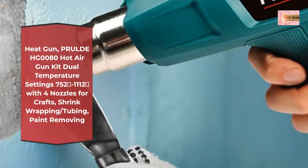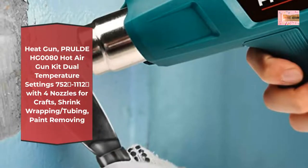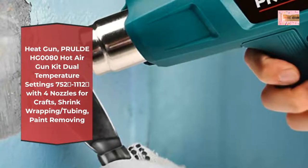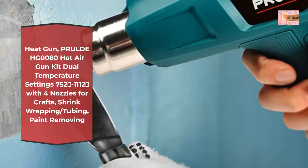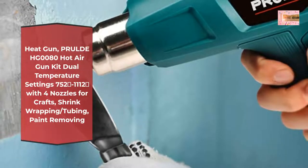Lightweight and compact heat gun is only 1.3 pounds. Integrated hands-free support stand allows the heat gun to sit upright for easy use. Hot air gun built-in overheating protection ensures safe and reliable use. Equipped with a flexible tube and special handle designed to prevent damage and reduce fatigue during use.